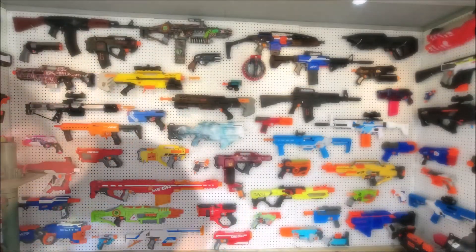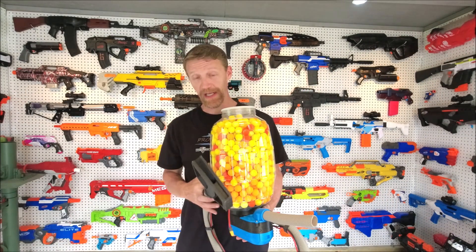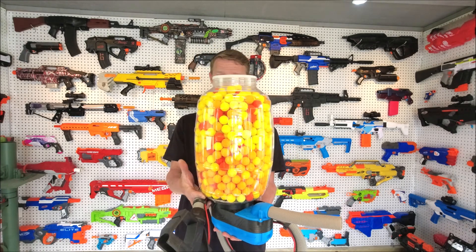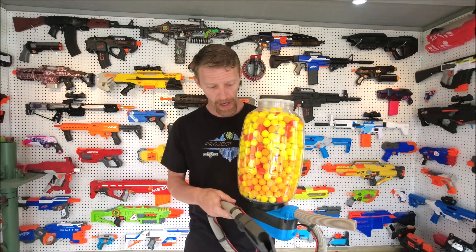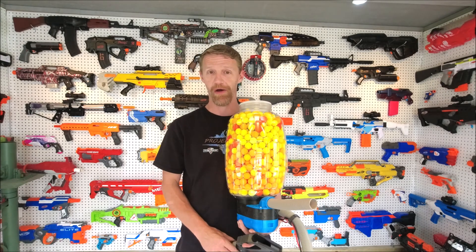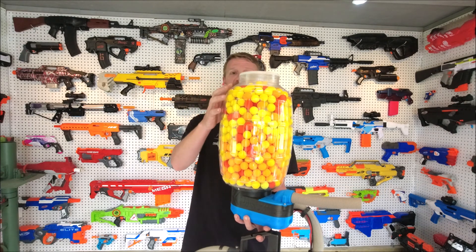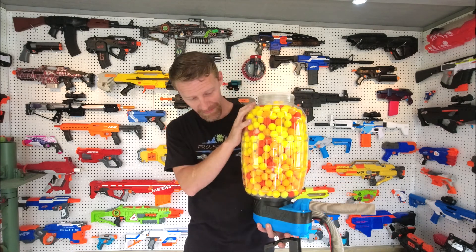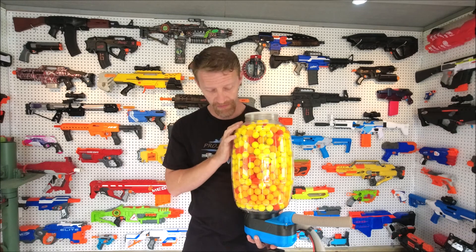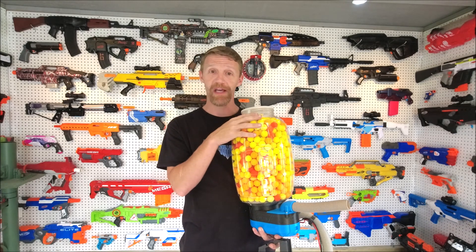But I've got one more to show you. Connected to the Proton Pack, I've got this one also from U.S. Plastic Corp. This is a 320-ounce PET barrel jar, and it comfortably holds every single Rival Round I own, which I painstakingly counted for you guys — 852 rounds, which is all of them. It holds them all; I might be able to squeeze a couple more in. So the 320-ounce barrel jar holds about 850 rounds.